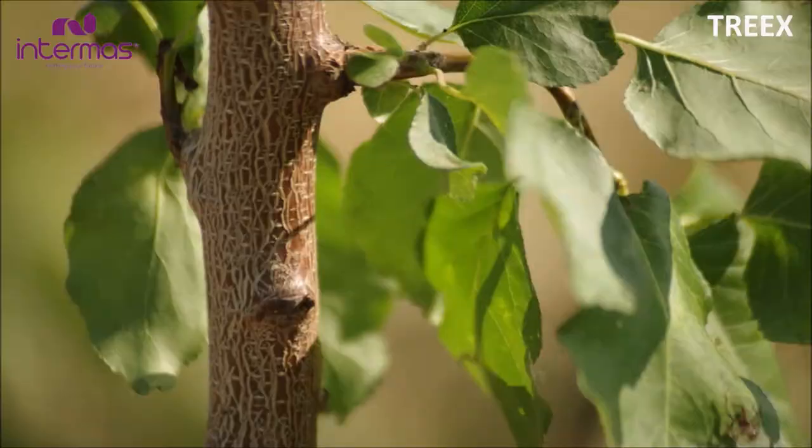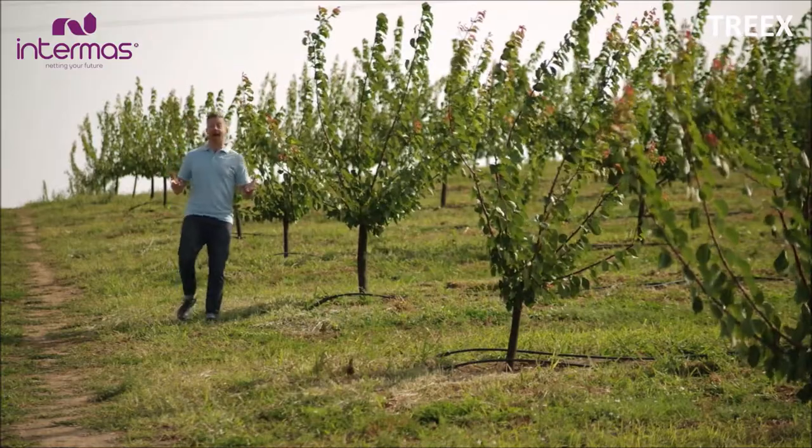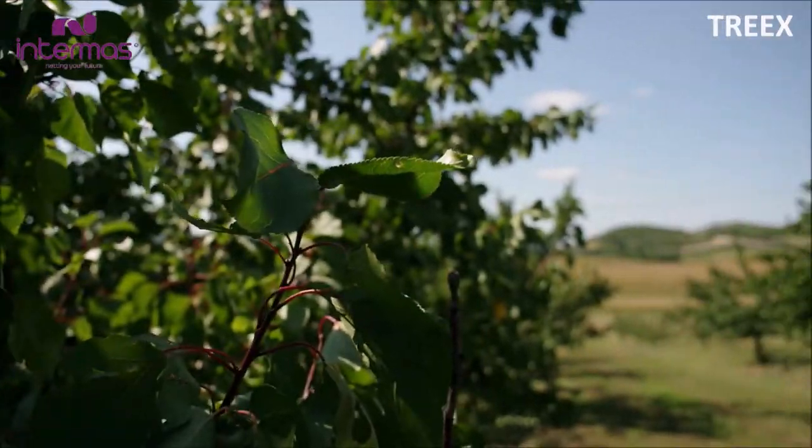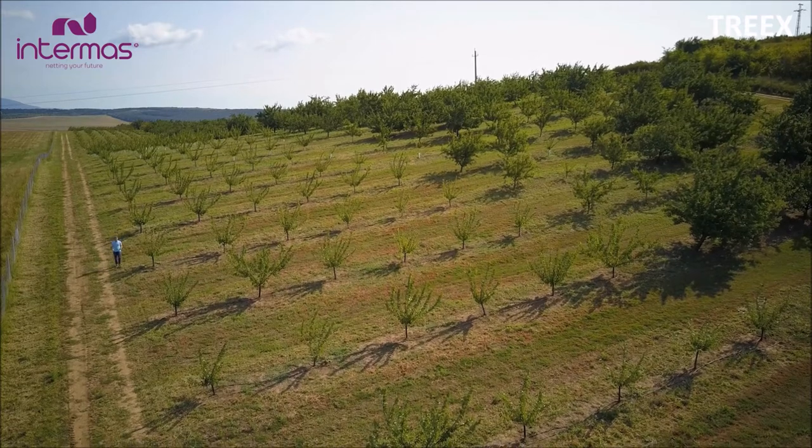There's no life without trees. They generate and clean the air we breathe, provide shelter for wildlife and feed us. But we have to protect these fragile beings from quite a few dangers out there.